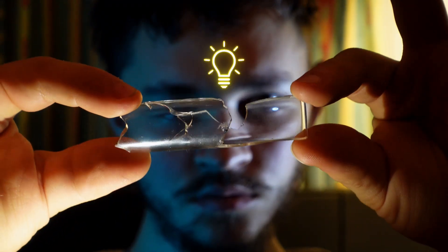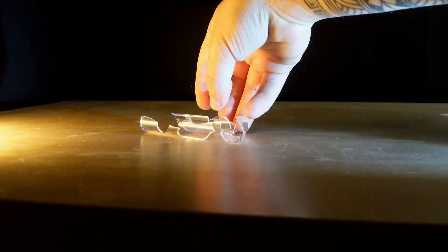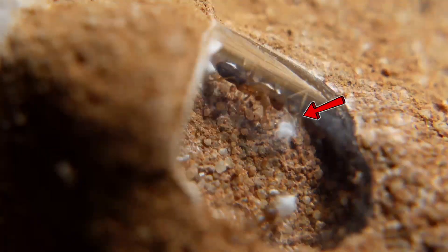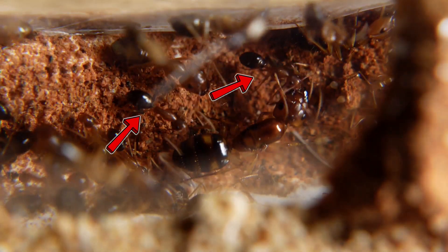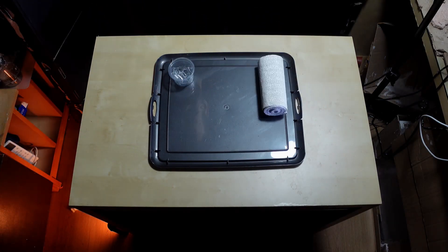I broke the test tube, but don't throw it away — I had a great idea. This is a very good material for creating a cool nest for ants. I created a truly fantastic place and settled a colony of ants there. This would be a really fantastic place — we only need a few elements to create a true work of art.